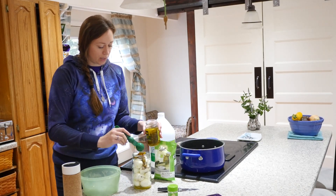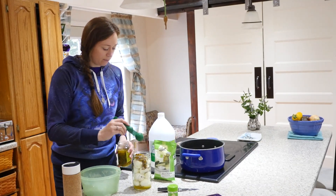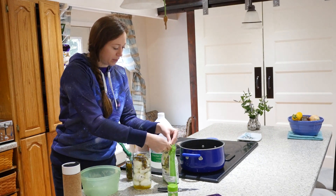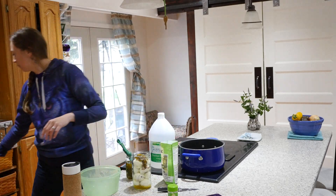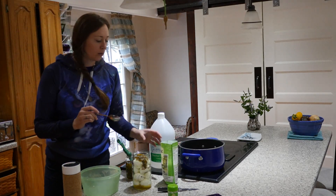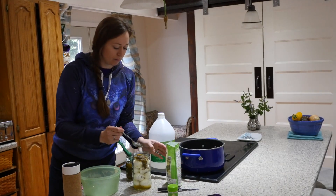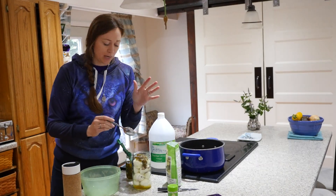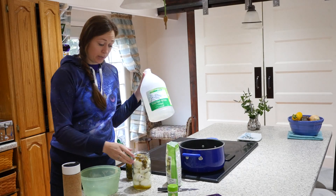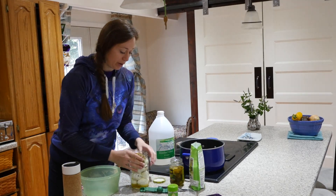I'm grabbing the juice and the peppers — five tablespoons total. Then I'm going to do just a pinch of salt. I didn't want to use my fingers because my hands are wet from handling the eggs. Then you take your vinegar and just top off the jar.